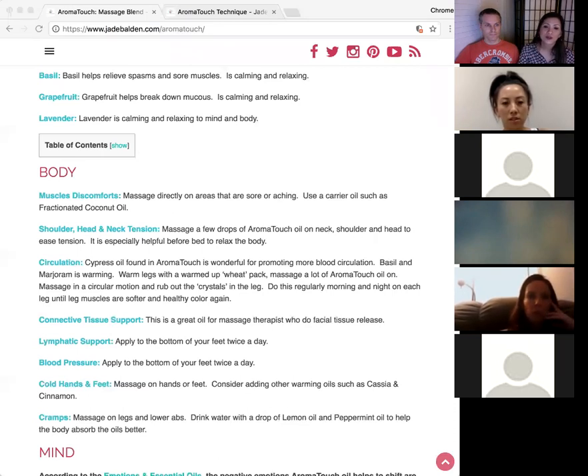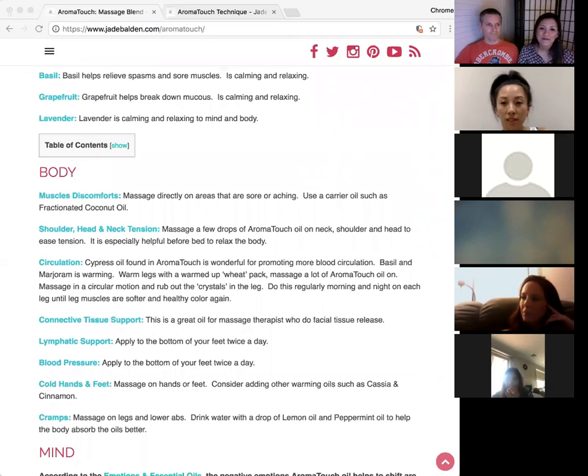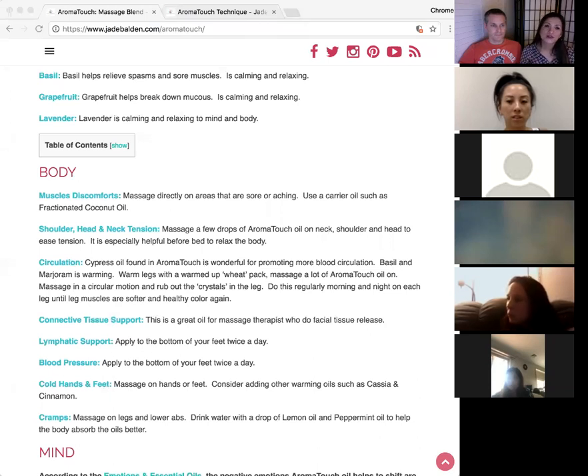Regarding blood pressure and heart conditions — yes, that's connected to circulation and we'll cover that next. A massage therapist in Ohio said that since switching to doTERRA she's had zero reactions from clients, which gave her a brand she can trust. The consistency of doTERRA's quality makes a real difference when working with different clients who may have sensitivities to other brands.